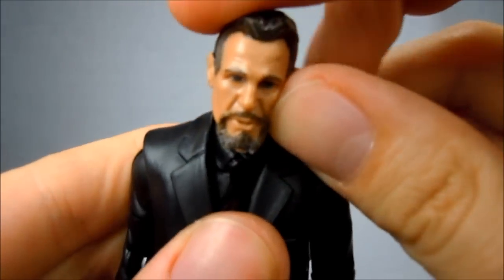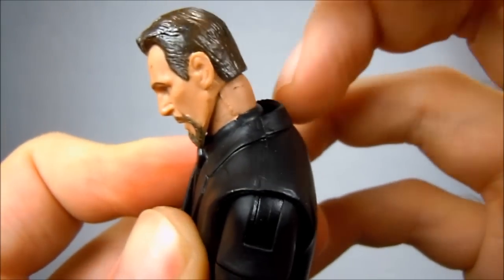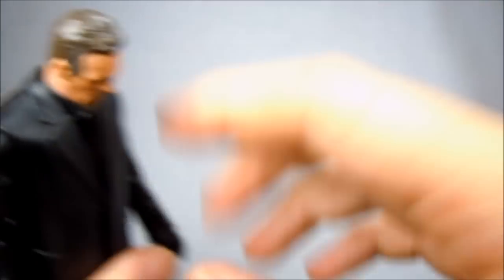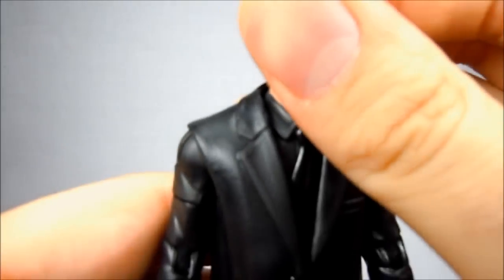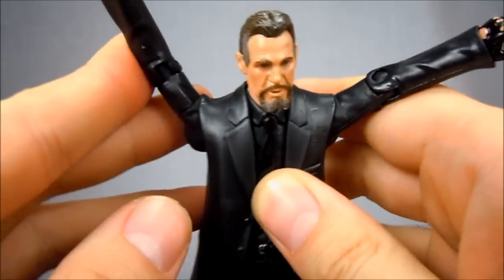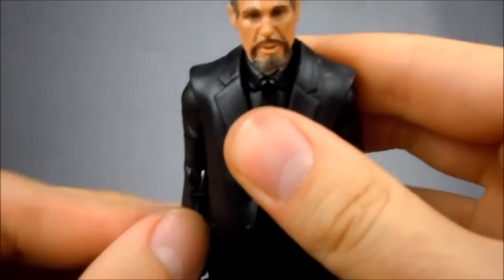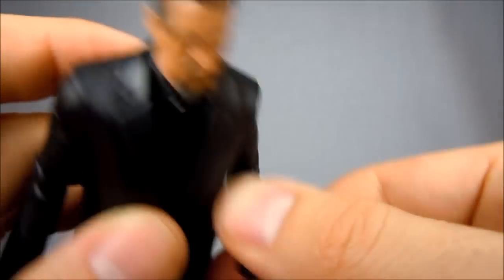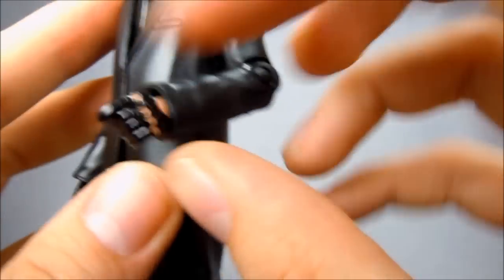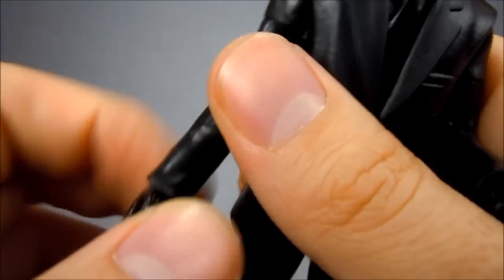Articulation-wise: ball-jointed head with a little bit of side-to-side action, not much going back, but down is excellent — look at how far that goes down. So he can really say 'alleged Mr. Wayne.' Swivel-hinge shoulders go up pretty high depending on how much you have the jacket adjusted. He's got swivel biceps, hinged elbows that go about 90 degrees, and swivel wrists that aren't too blocked by the jacket sculpt, but not a lot.